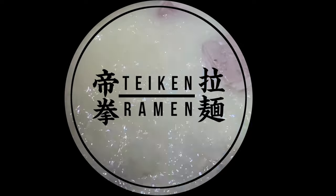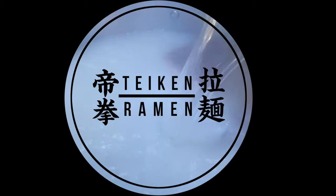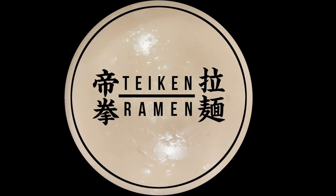Hello and welcome to the Taiken Ramen Channel. Today I'm going to be showing you how to make my favorite tonkotsu broth. This is a thick, creamy emulsion made from some simple but very important ingredients. Let's get started.